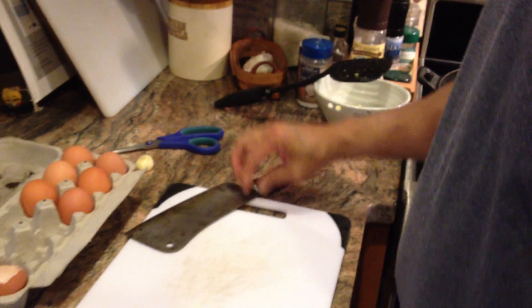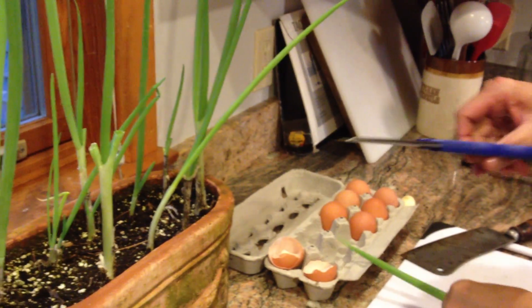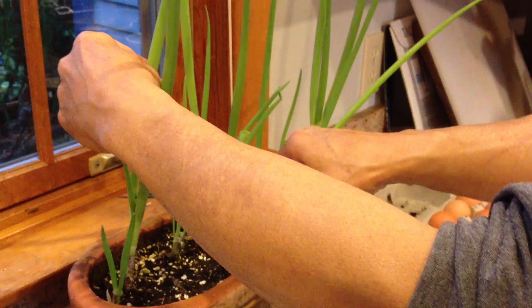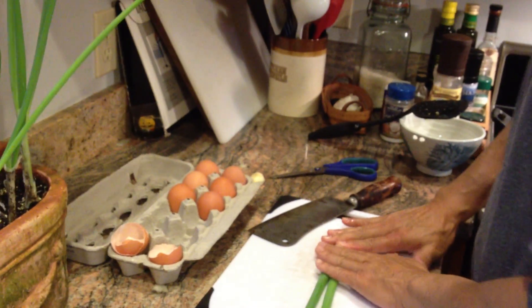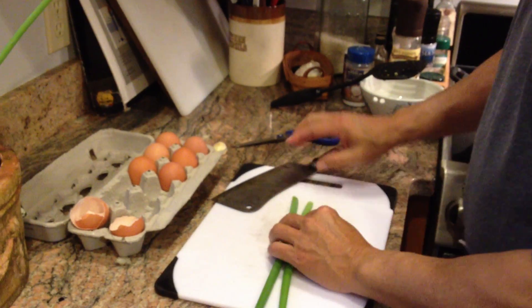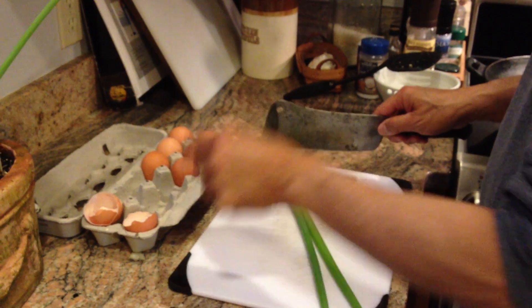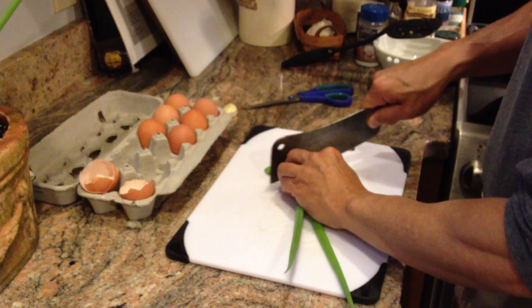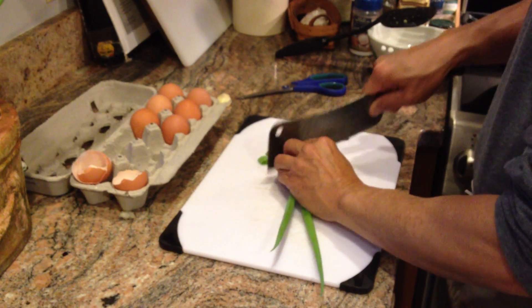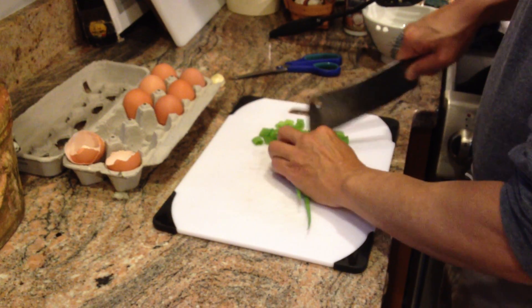Let's get some flavor into this — let's cut some scallions. These scallions are actually grown from the roots of some scallions that I bought at the grocery store. If you buy them, just cut off that little white part, about an inch, and then plant it into some dirt, and in a week or so you'll have fresh scallions growing right on your windowsill.